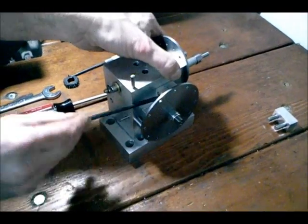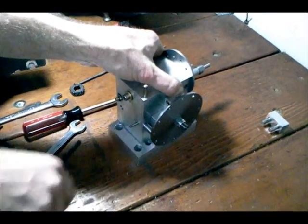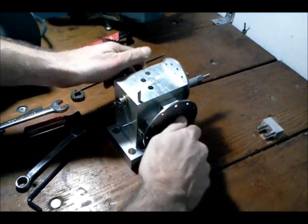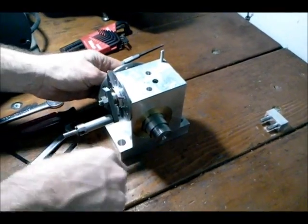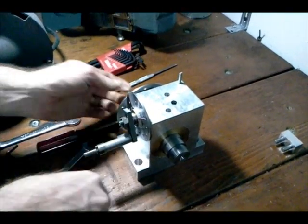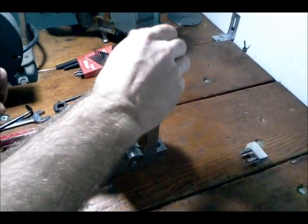Another thing I put on here is a spindle lock. When I turn this spindle lock, it locks the spindle in place. If I disengage the pin I cannot turn this — it locks the spindle. The indexing head is completely assembled. Right now it's disengaged, but if I want to engage the worm I go ahead and unlock the spindle.